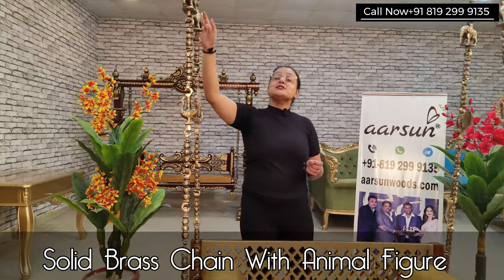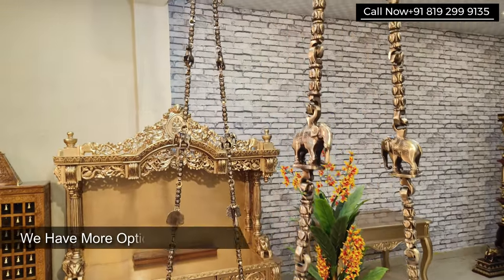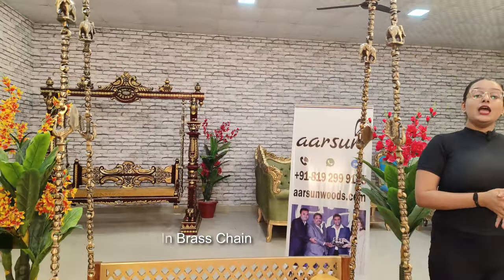This is a beautiful brass chain. There are animal figures — horse, elephant, peacock. We have a lot of options in the brass chain, and you can also choose your preferred brass chain style.